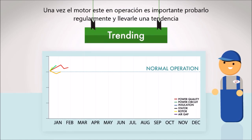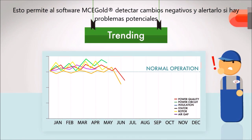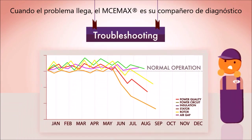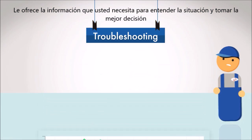Once the motor is operational, it's important to test it regularly to develop a trend. This allows the MCE Maxx software to detect negative changes and alert you of any potential problems. When problems do arise, the MCE Maxx is your troubleshooting partner — it provides you with the comprehensive data you need to make the right decision.